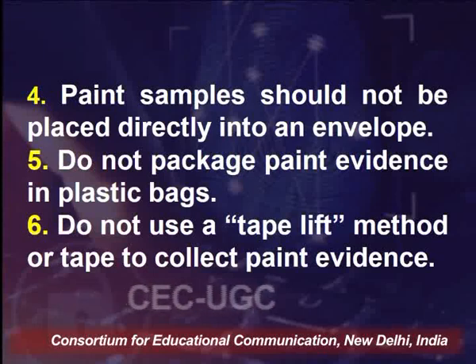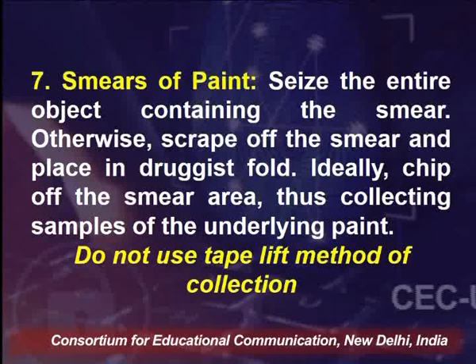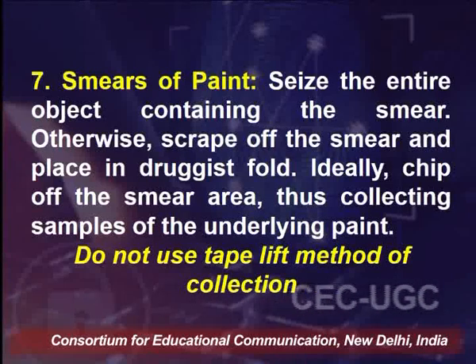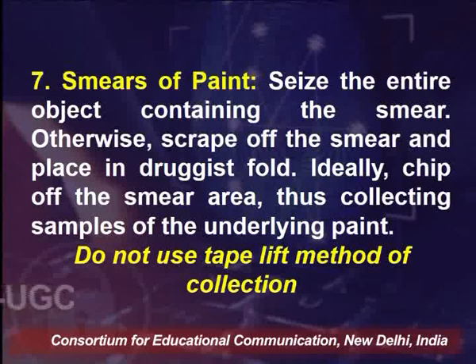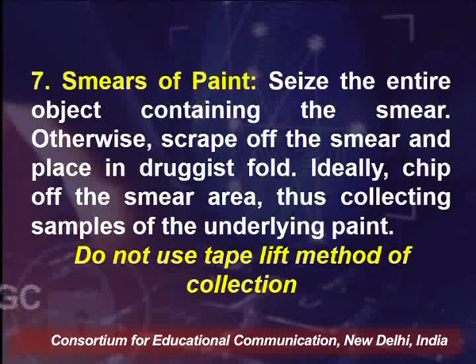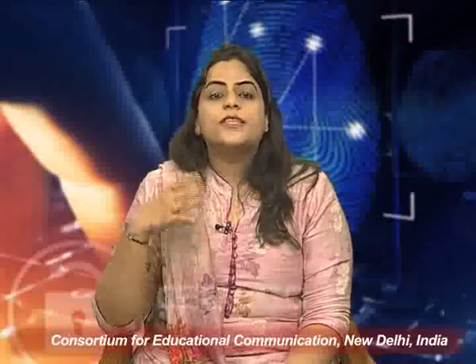Paint should always be scraped off and collected in a brown paper bag. In cases of paint smears, the entire object containing the smear should be taken if possible. If it is not possible to take the whole object, scrape it off and place it in a druggist fold. Ideally, chip off the smear area and collect samples of the underlying paint, as paint basically contains 4 to 5 layers and each layer should be properly collected. Never use the tape lift method of collection because that will only give you the first layer and won't provide proper analysis of the paint types present.